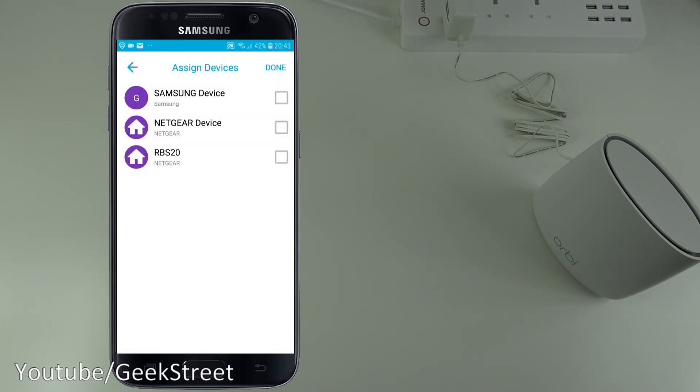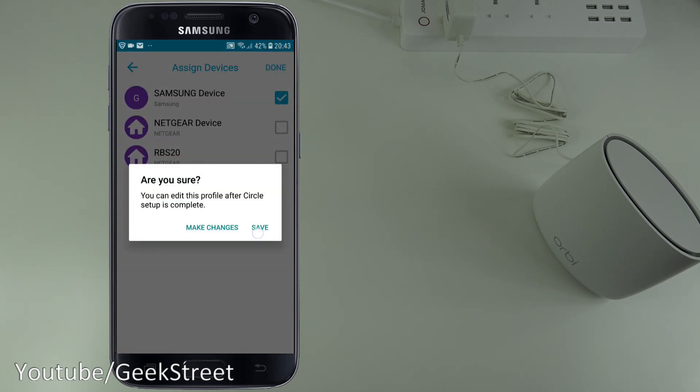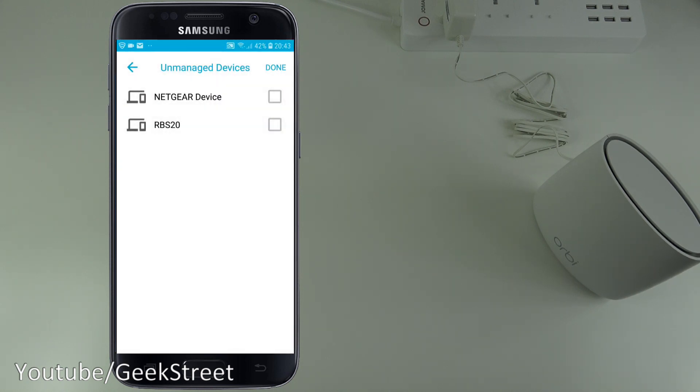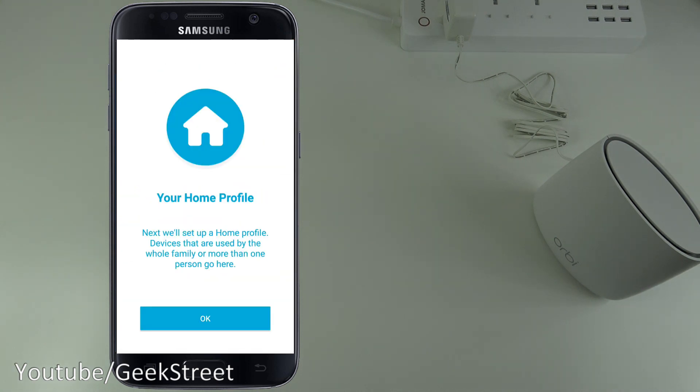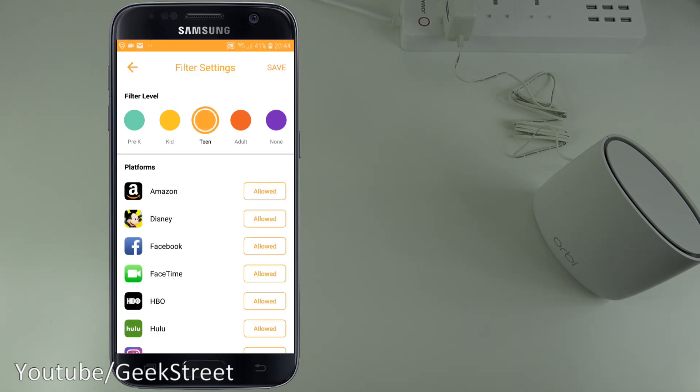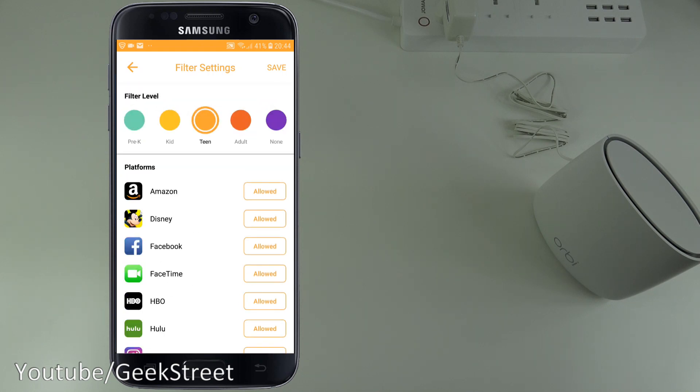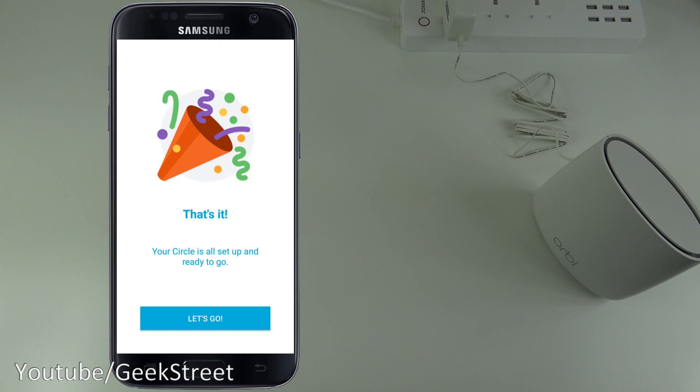Once finished, it asks you to select unmanaged devices — your network gear and smart home devices — so Circle doesn't affect their access. Then there's a Home Profile for devices shared by the whole family, such as a tablet. You can set a Teen filter level and adjust allowed platforms and categories. That's it — Circle is all set up and ready to go.